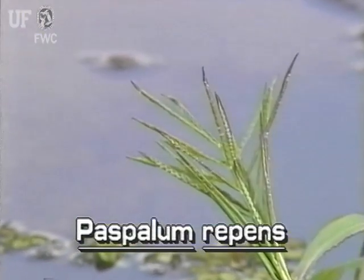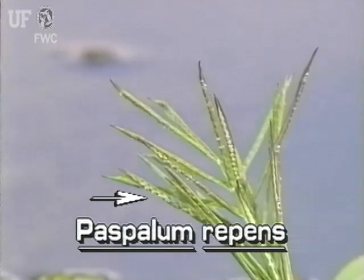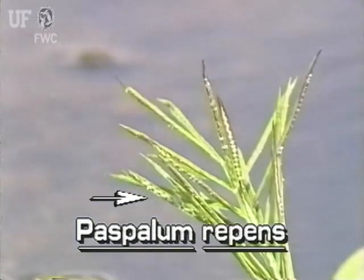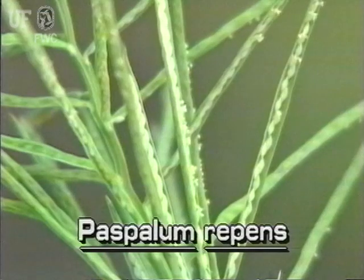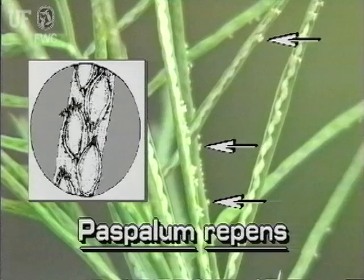Each branch has a double row of spikelets that are attached only on the underside of the branch. Water paspalum spikelets are elliptical and covered with fine hairs. They have single small flowers, about a sixteenth inch long. The fruit are small, long, flat, and white.